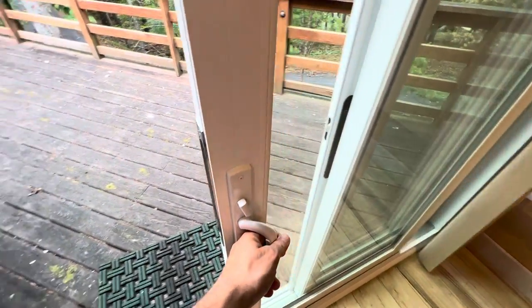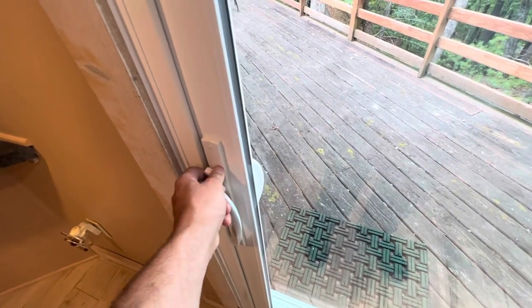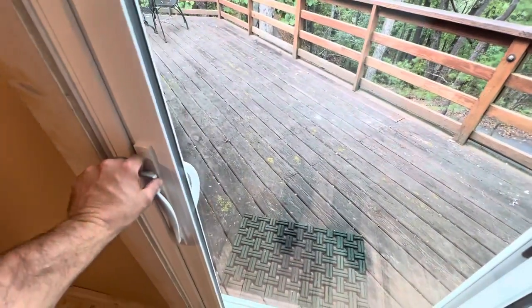When you go to lock the door, just roll it like that — it's locked. I'm going to pull on it now and it won't open. If you want to unlock it, you can unlock it and slide it open.